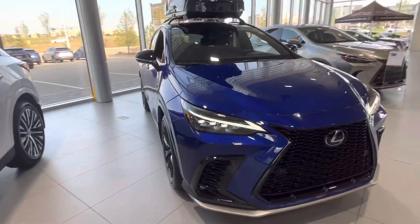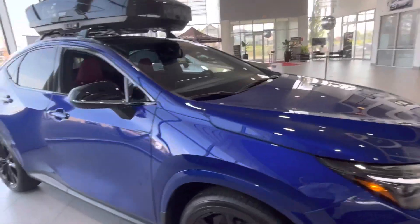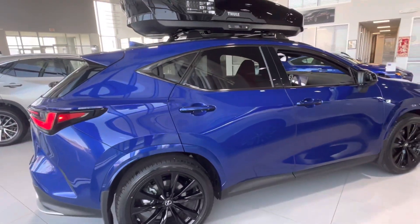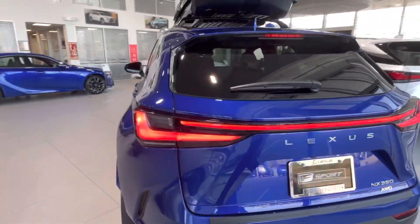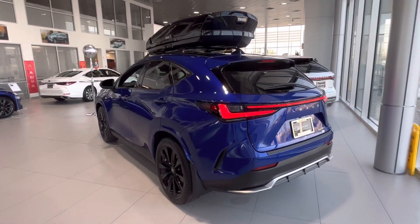It's a great job by Lexus for coming out with this car. They're probably going to keep it the same until 2028 or 2029 or so, and this fits all the criteria for technology and so on. Thank you guys for watching — leave a like and a comment and don't forget to subscribe. Thank you.